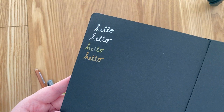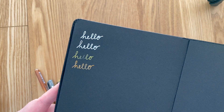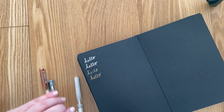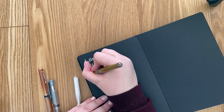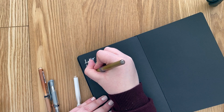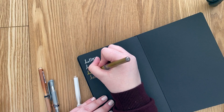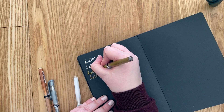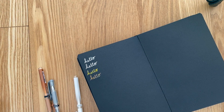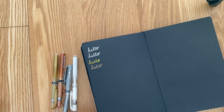And yeah, I would definitely recommend these. I had a bit of skipping with the gold one, but that can easily be solved with just rewriting the word again. I'm impressed — they're really nice. I would say the tip may be a little bit too broad for my handwriting because I write quite small. But I think if I would use it for decorating or spreads, or maybe some bigger hand lettering, it will be perfect. So I'm really happy that I got these and got to try them out finally.